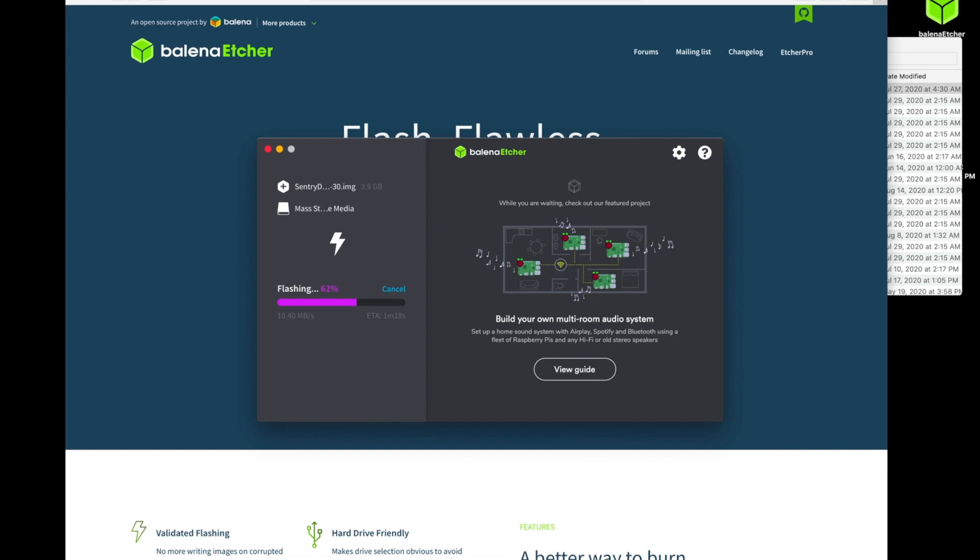We'll give that another minute. It looks like flashing is almost complete, so it should automatically kick over into verification and validation of the SD card to ensure that everything burned correctly.